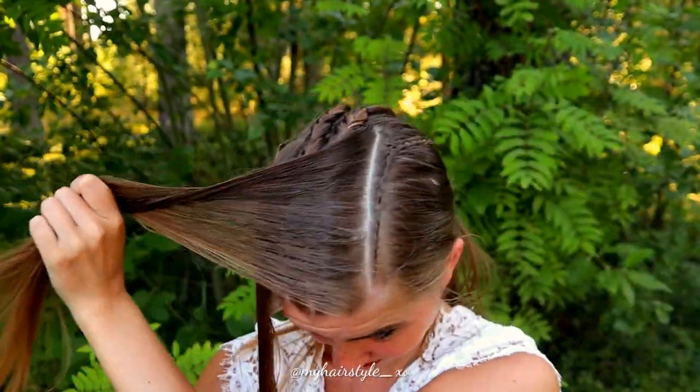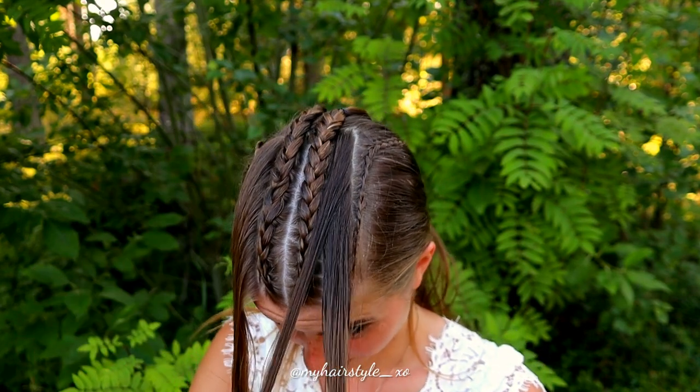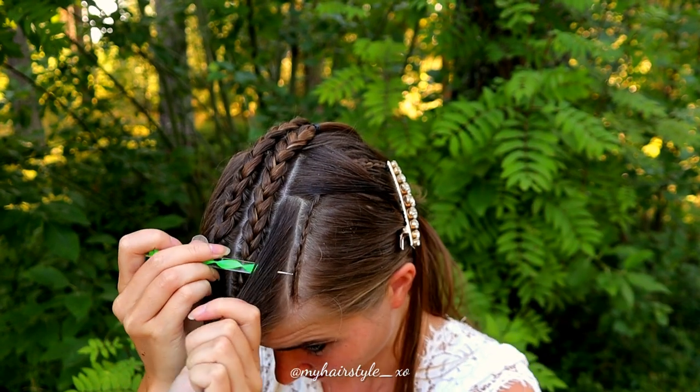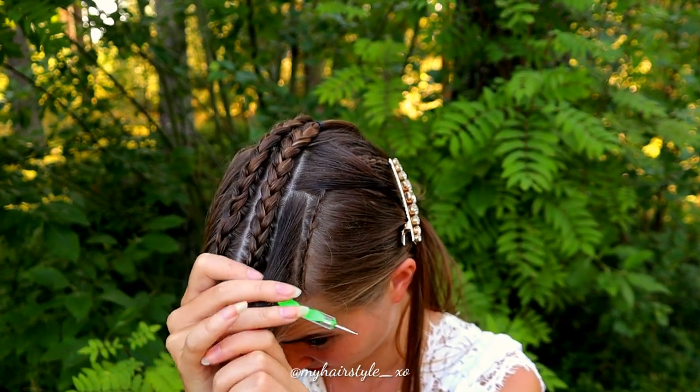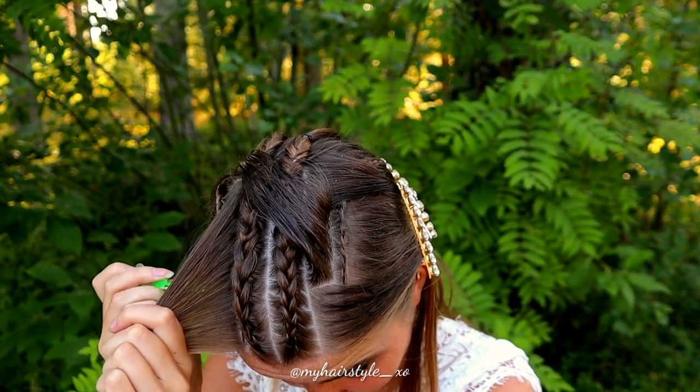That will leave the hair between the braids split in three. So here's the first piece, then the second and third, and the same on the other side.